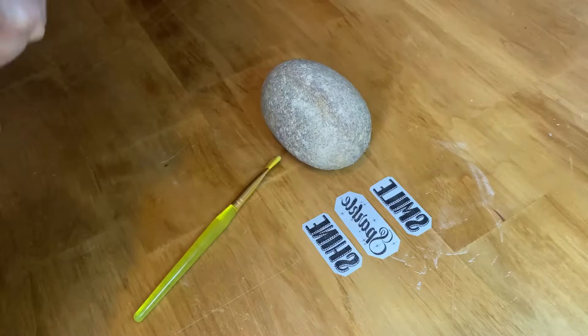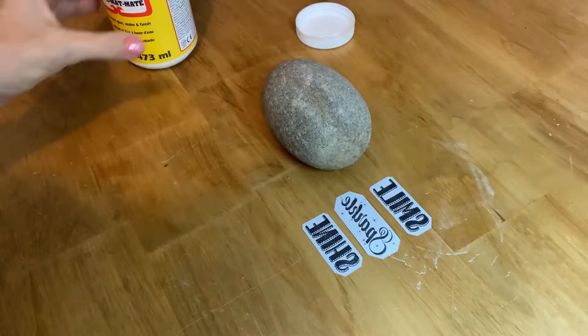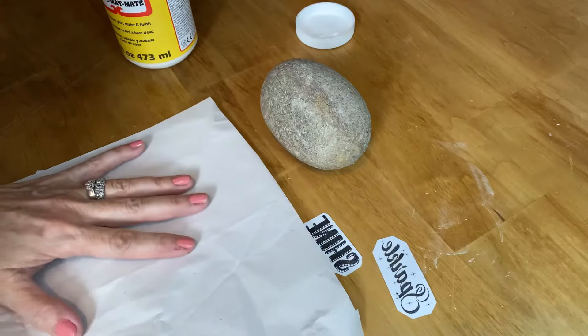I would recommend for this project to use a laser jet printer. You can use an inkjet printer for this technique, but I found that it didn't work all that great to do it on the rocks.